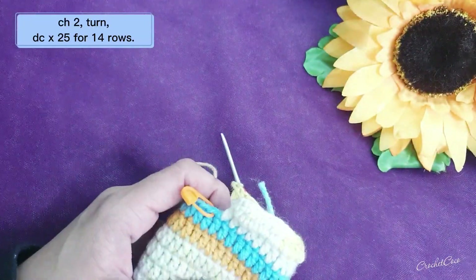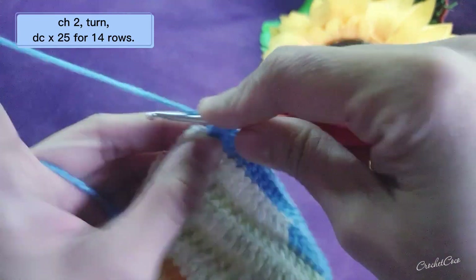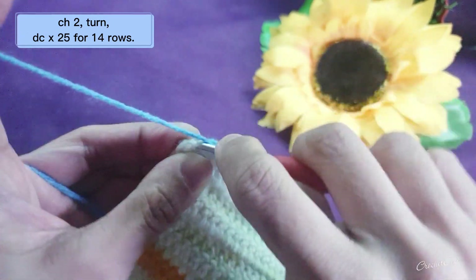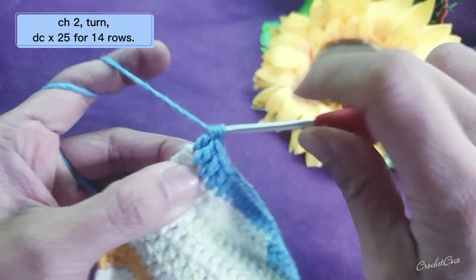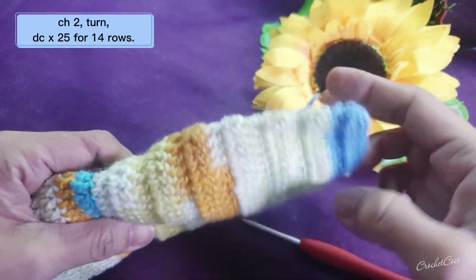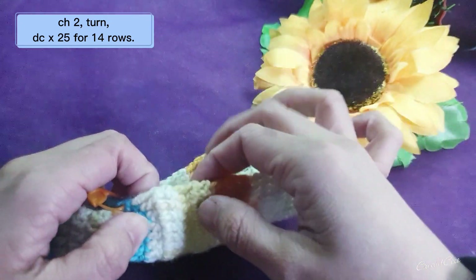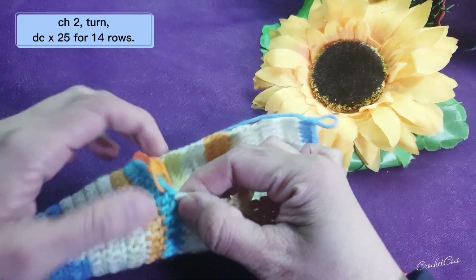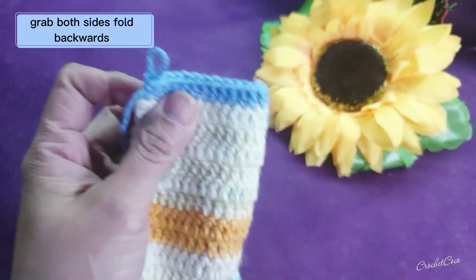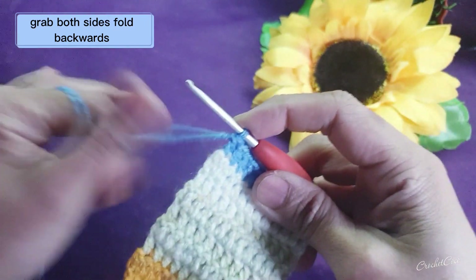I'm going to speed it up. This is the last stitch — your 25th double crochet. It's easy. It should be 14 rows: one, two, three, four, five, six, seven, eight, nine, ten, eleven, twelve, thirteen, and fourteen. Grab both sides and then you're going to slip stitch together, chain one.